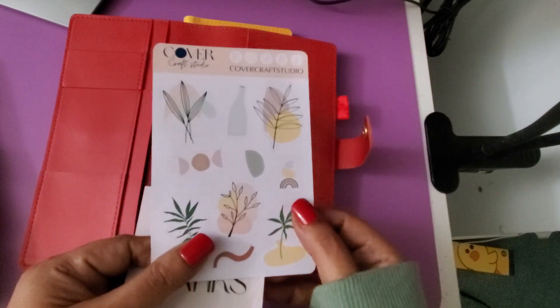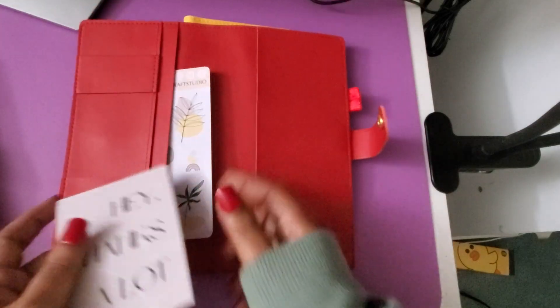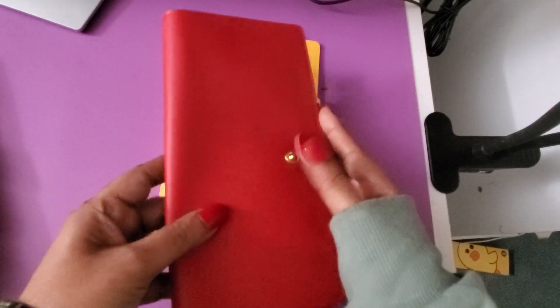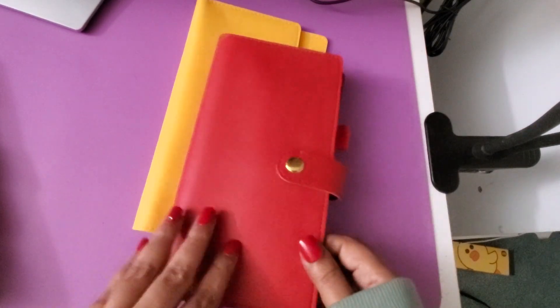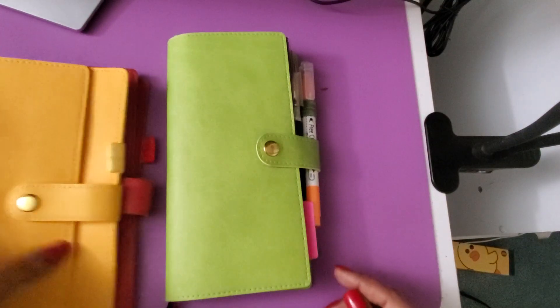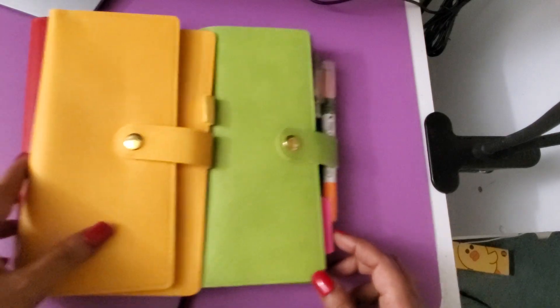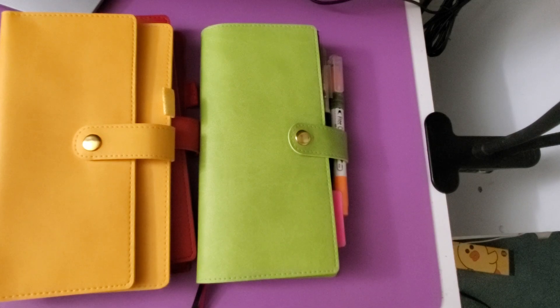All of them came with one sheet of stickers, and surprisingly the quality of the stickers is very good — I'd say even better than the cover itself. The cover's quality is not that great of course, because it's not leather and it's cheaper and very thin. But each one came with a sheet of stickers which I liked. The lime green one I've already used, and I am yet to use the other two. I hope you like this video and I'll meet you with another one very soon — thank you and bye bye!